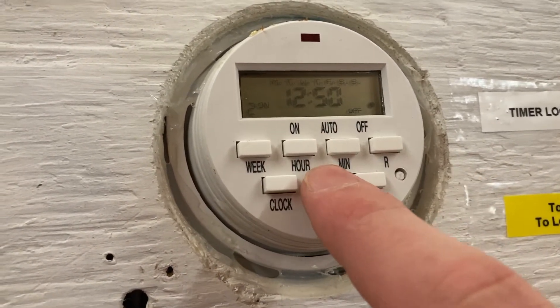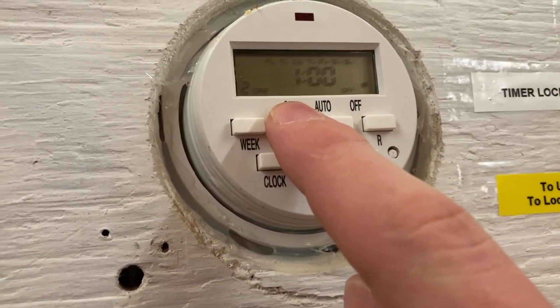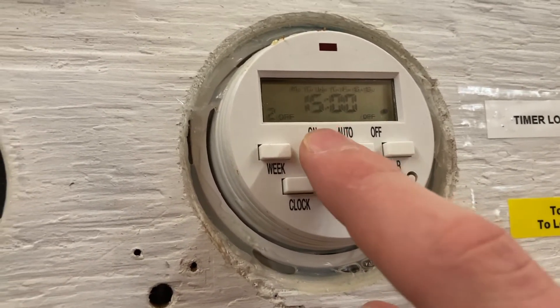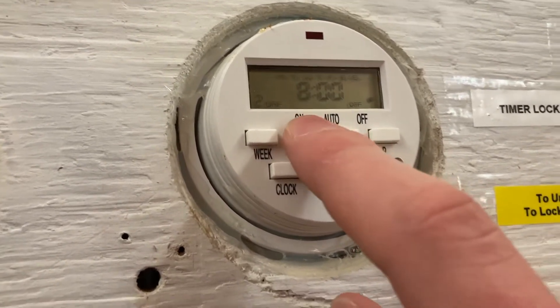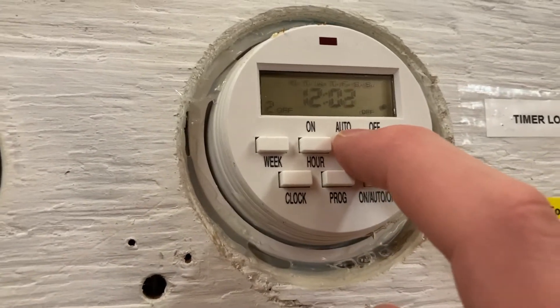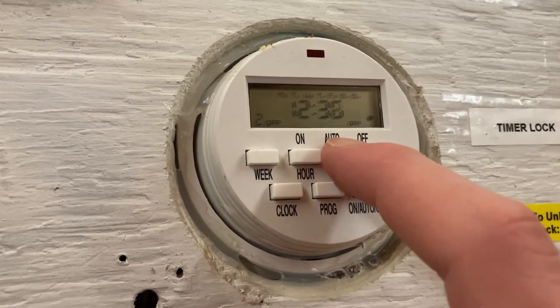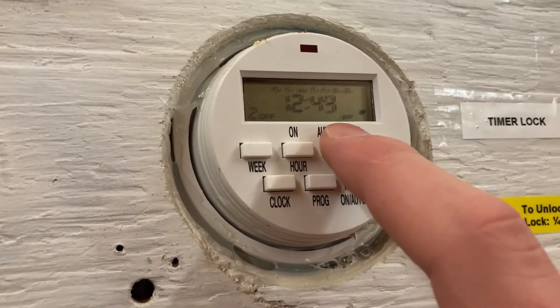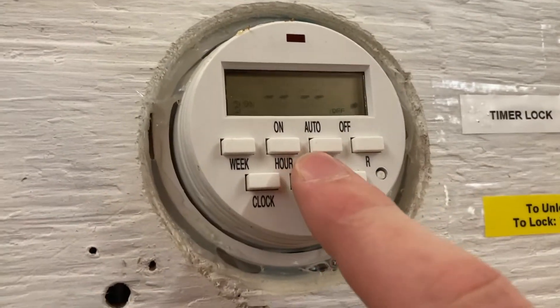And then the minutes, we're going to go to 50. We're going to set on/off — going to do 12:52. So the alarms will be going off for two minutes, which is about a normal amount of time for a fire drill. Set that to 12:52 — there we go, it's programmed.